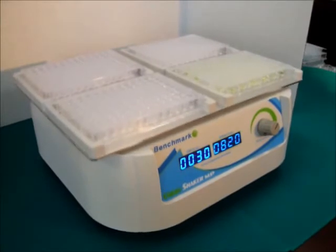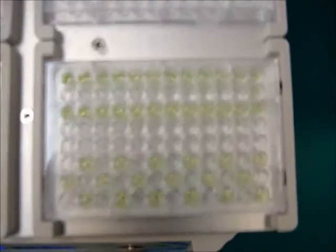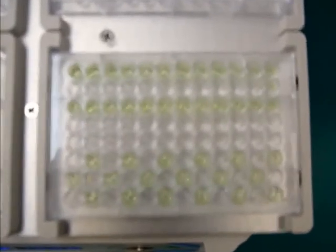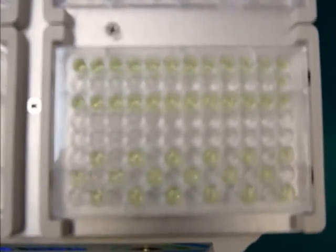A compact 3mm orbit provides the necessary mixing action to produce sufficient mixing. In slow motion, we can take a closer look and observe a vortex produced in each well of the microplate.